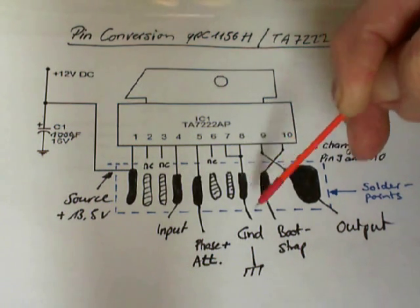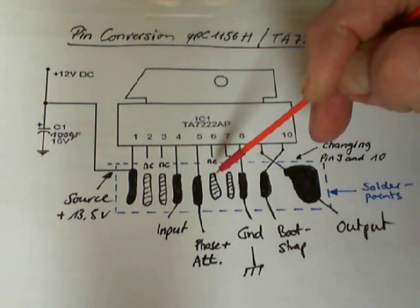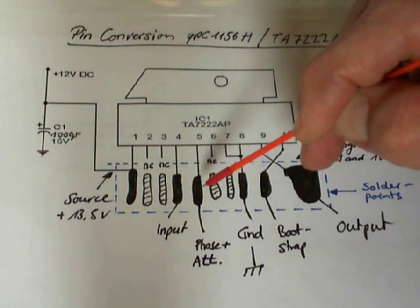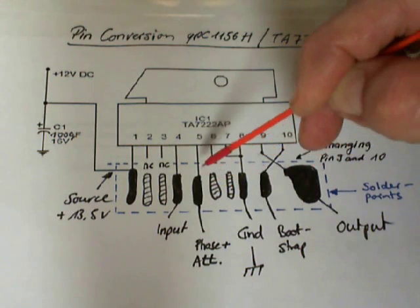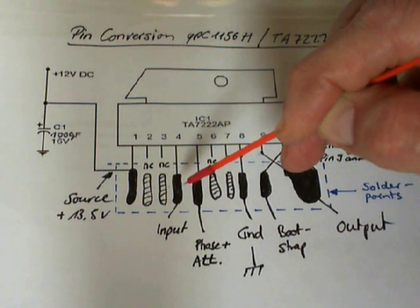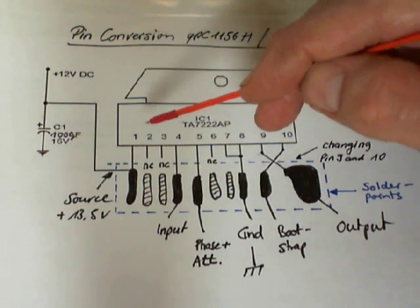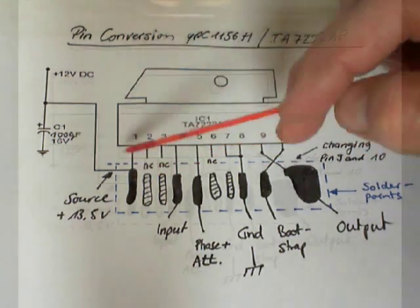On number 8, this is the ground. Point 6 and 7 on the board are not connected. Number 5 is connected to the number 5 on the board — this is the attenuator or filter. Number 4 is the input directly from the volume knob, from the volume pot. Numbers 2 and 3 are not connected to the board. And number 1 is the source directly from the power switch.